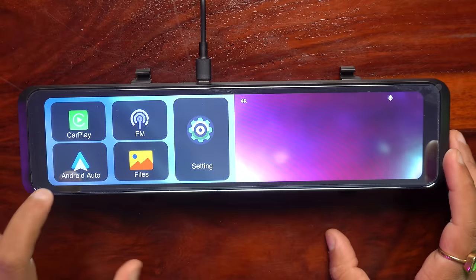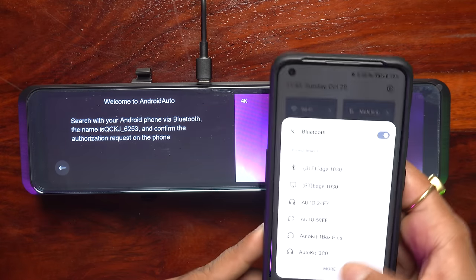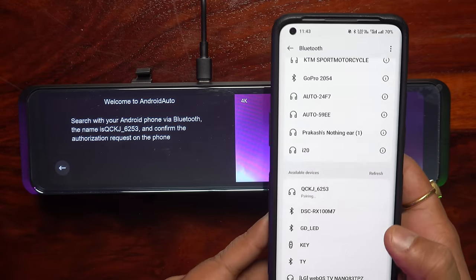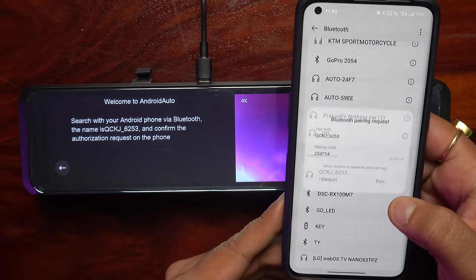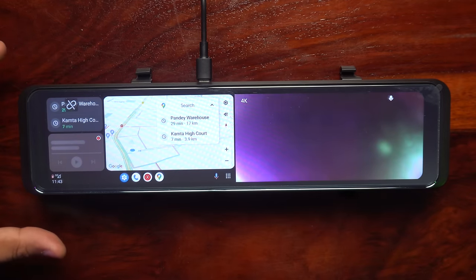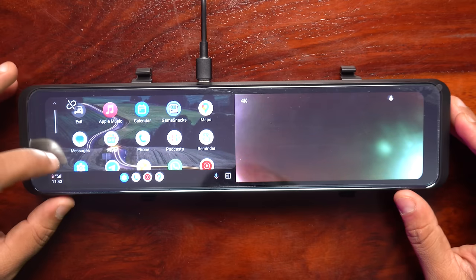Now we will check the wireless Android Auto function. We will tap on wireless Android Auto, go to the phone, open Bluetooth, and wait for QCKJ6253. Once it appears, tap pairing, then allow access. Our wireless Android Auto is connected.